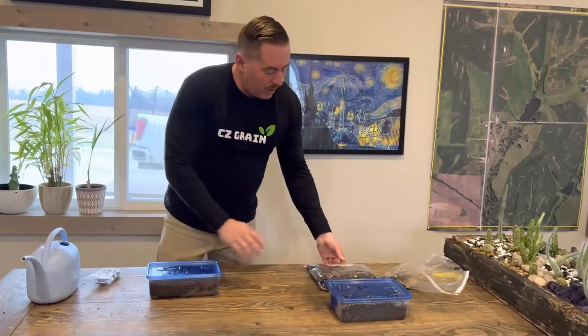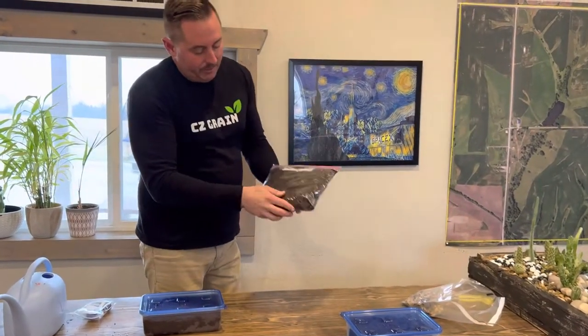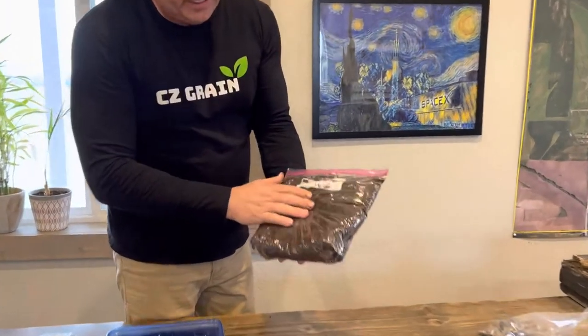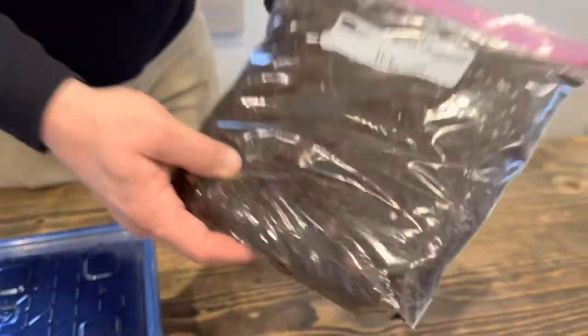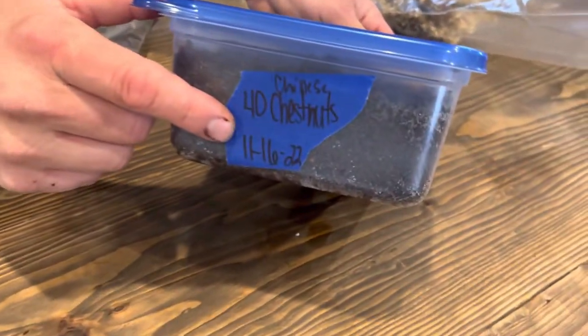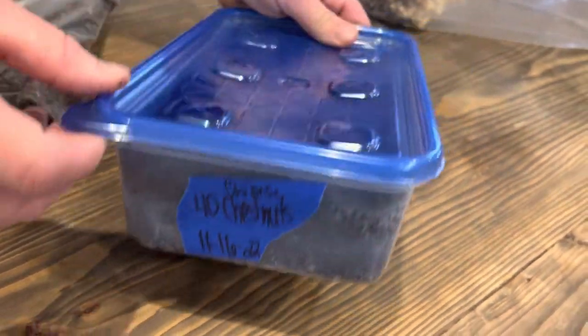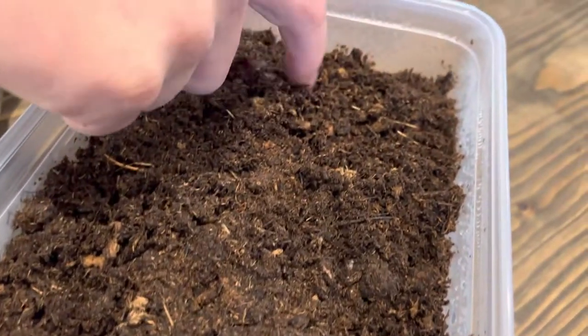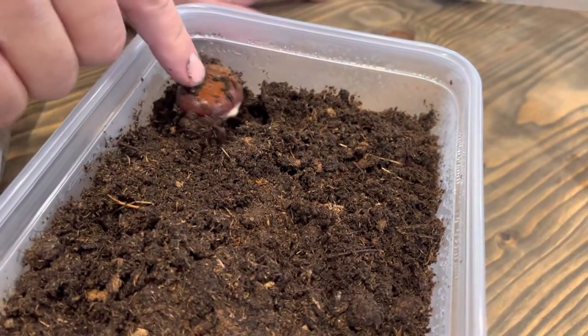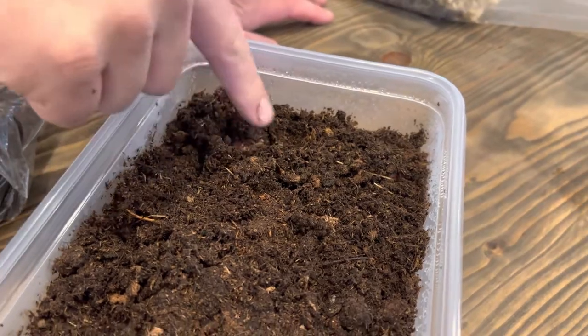I prefer to use Tupperware. We do use bags, but as you can see, it's a little more work to get in there and see the chestnuts. Whereas with these — we planted these on November 11th and November 16th, and it's December 6th today — I can dig in here and see if they're growing. They're not germinating yet, so I'm just going to give them more time. They need about 60 days total.